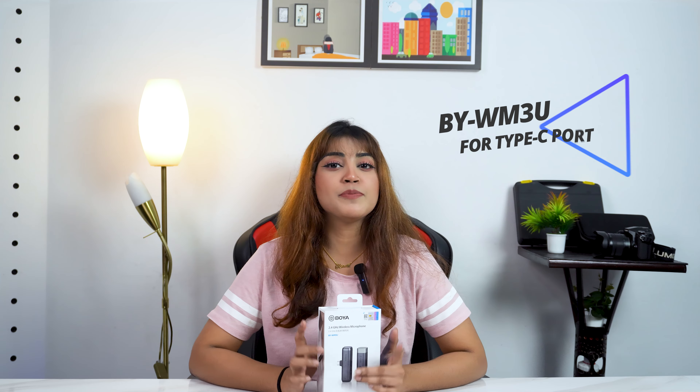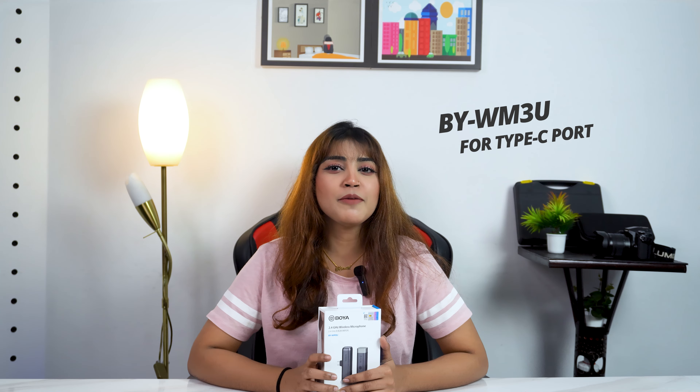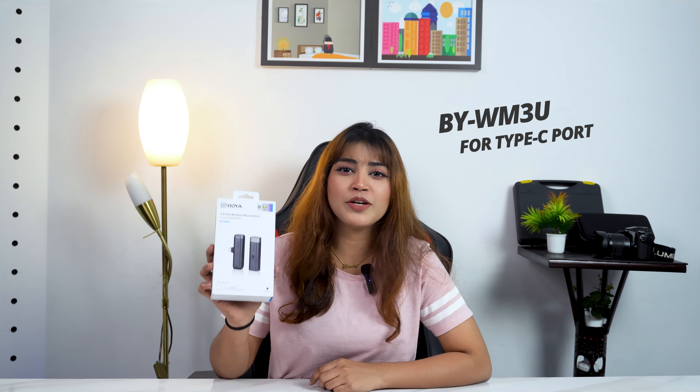This is the USB-C version — the model is BYWM3U — and the Lightning port version, which is BYWM3D. Let's see what's available in the box.